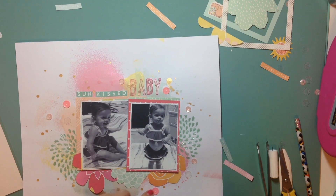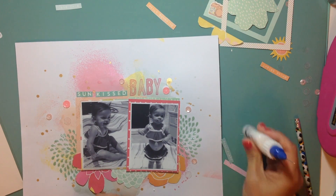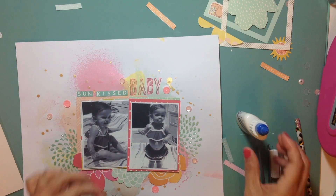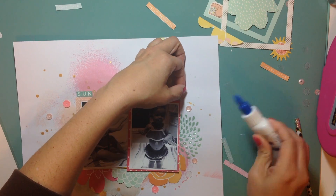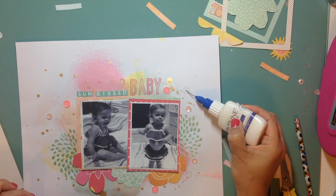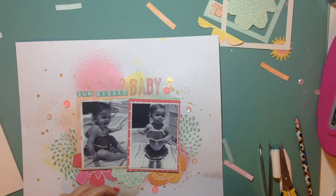I like the look of the clear sequins — kind of as if they're bubbles or little water droplets sprinkling all over the place. Really pretty. While I'm adhering those sequins, I'm going to talk about those word phrase strips — I almost said stickers, but they were not stickers.